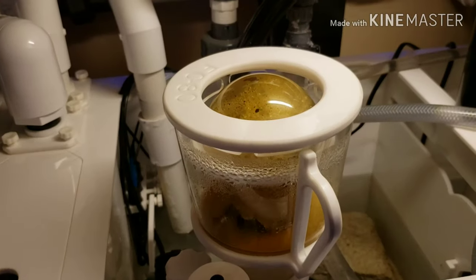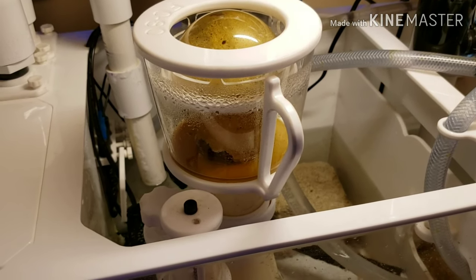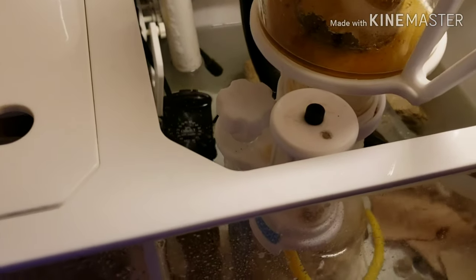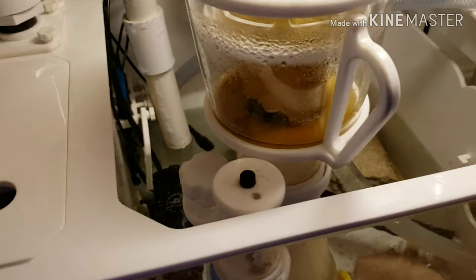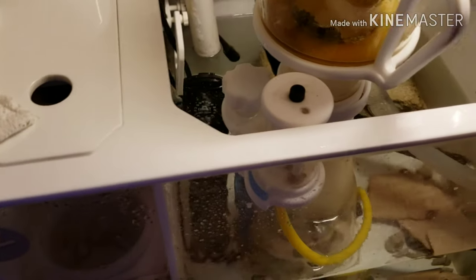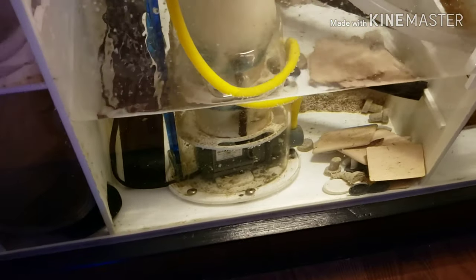Moving right along, I've got the FC80 skimmer by Aquamax. So far it's alright — I've had it for six months. As long as you keep the neck clean it functions pretty well. Once the neck starts getting dirty you've got to take that adjustment knob and turn it an eighth of a turn every day to get consistent skimmate. So every day when I do my alkalinity test I give it a little eighth of a turn. End of the week I pull the whole cup, dump it, clean it, put it back, and turn the adjustment valve back about an inch for the whole week's worth of eighth-turns. I do need to pull the pump out, pull the skimmer apart, and do that six-to-eight month maintenance on it.